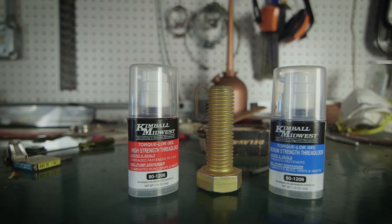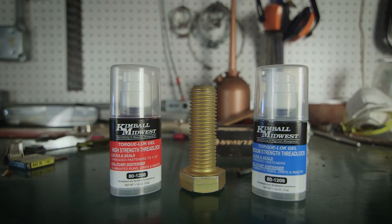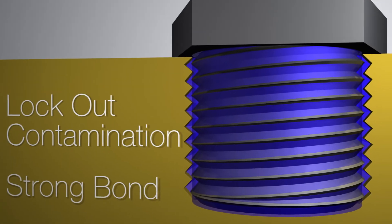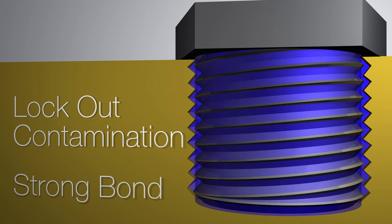Kimball Midwest Torque Lock Thread Locker makes that decision easy. Our Thread Locker seals between the threads to lock out contaminants and cures to form a strong bond between the mating surfaces to prevent vibration loosening.